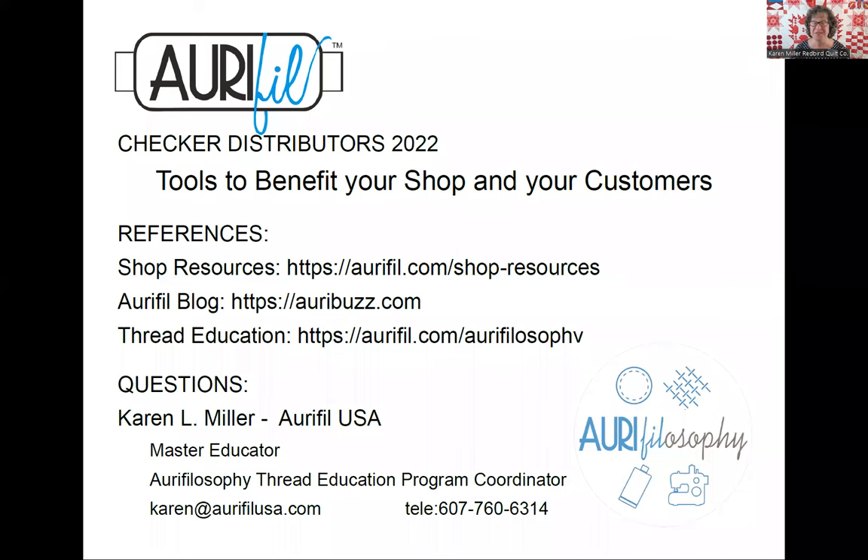Let me share with you quickly a contact information screen so you can get in touch with me if you need to. I am a Master Educator and the Aura Philosophy Thread Education Program Coordinator for AuraPhil USA. You can see my email address and phone number there on the screen. Some of the things I'm going to be referring to today are some website locations: the Shop Resources website on the AuraPhil.com address, the AuraPhil blog, and also a Thread Education reference to the Aura Philosophy Program. I'll share this reference information with you again at the end of the program.